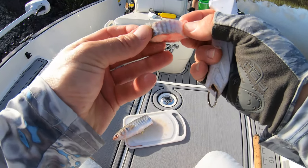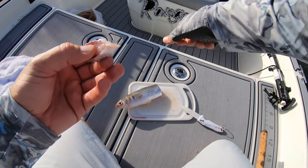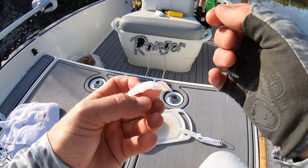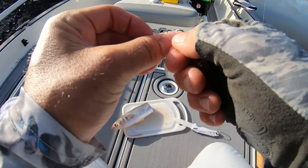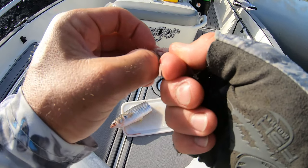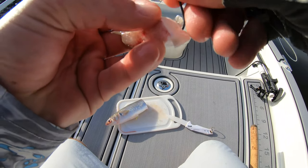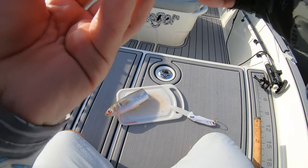Now this piece here is about three quarters of an inch, it's not a giant piece. We're using a Gamagatsu circle hook — the link to these will also be in the description below. All I like to do is just come kind of right to the middle, come out through the skin just like this, work it nice and easy, and pop it through.